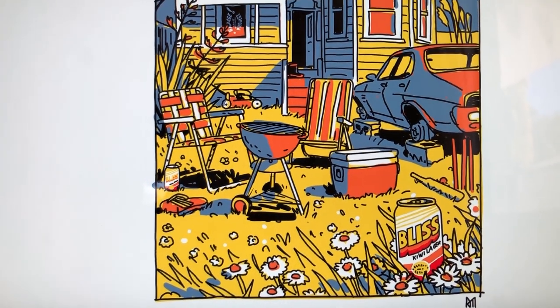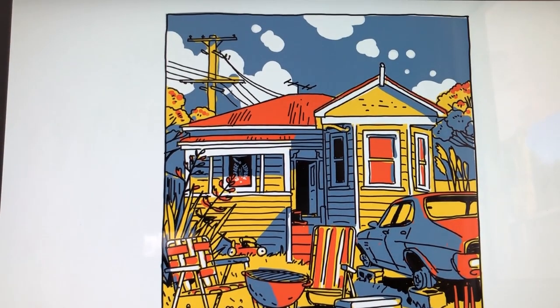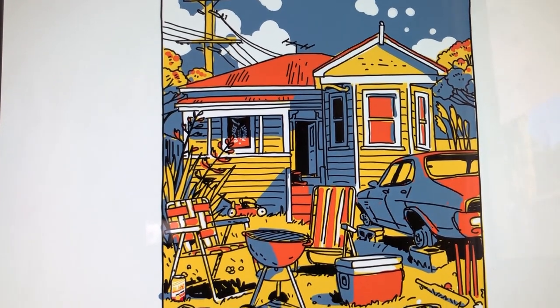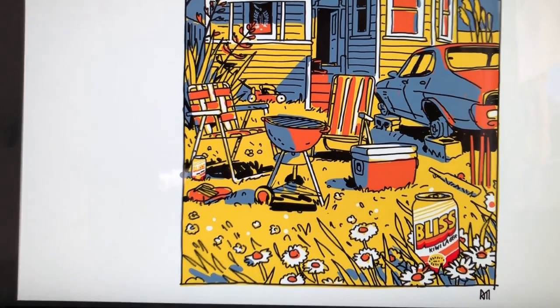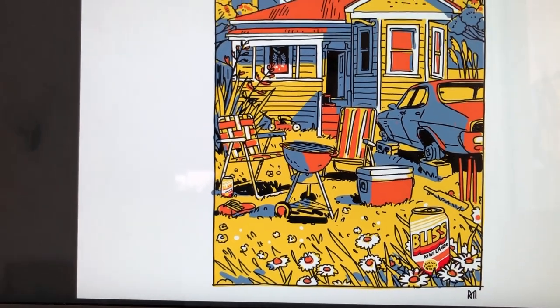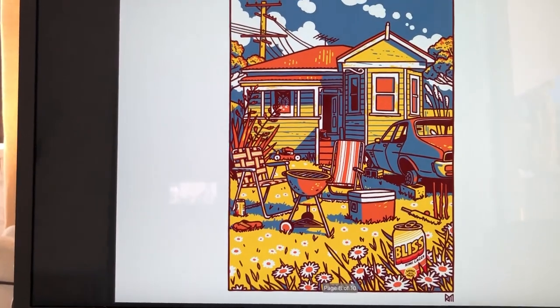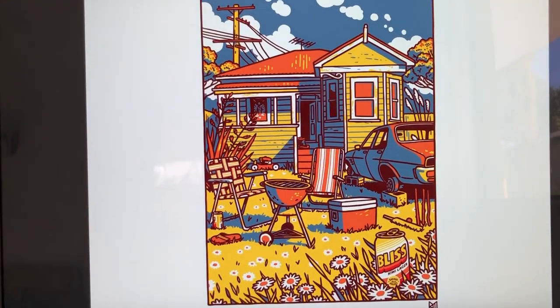It's a fictional backyard but it feels very real to me. And I think if you took a tour around Kiwi backyards in the 1980s you'd probably find a whole lot that looked quite like this. This was a more refined version with some nice thick outlines.